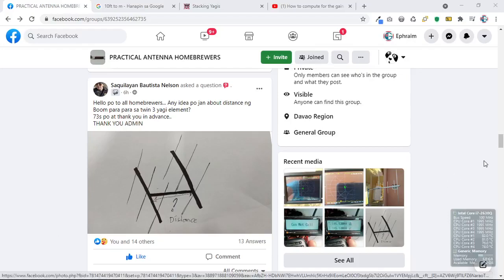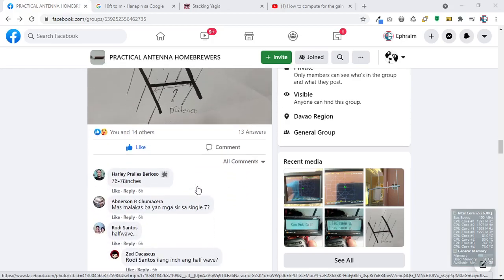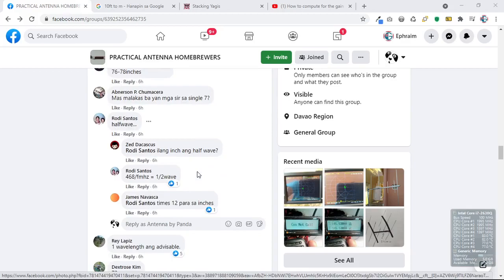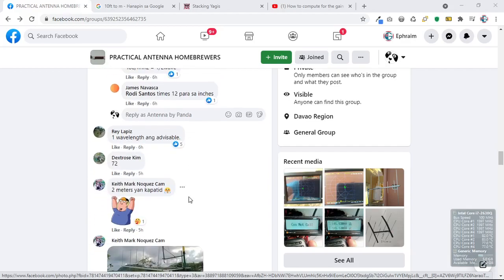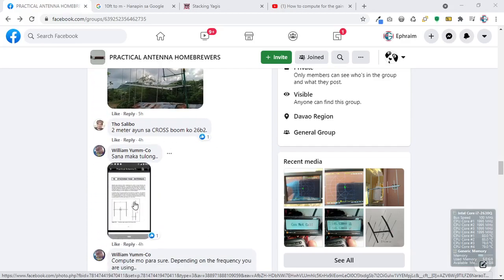Hello everyone. I have come across a question from Nelson Bautista Saclayan, our friend from Practical Antenna Homebrewers. The group discusses antenna homebrewing and other radio-related topics. He's asking: what is the best stacking distance for a three-element Yagi? Looking at the comment section, some say 76 to 78 inches, some say half wave, some say 12 inches, others say one wavelength.